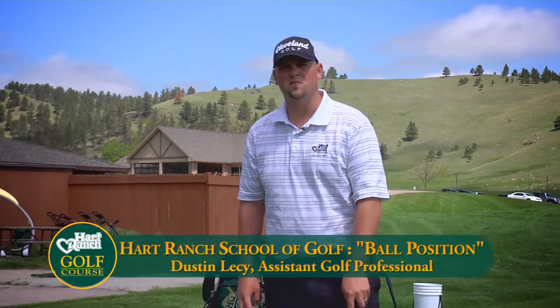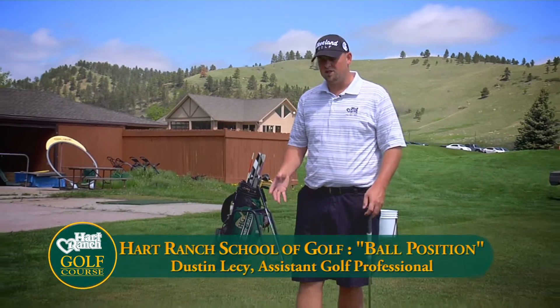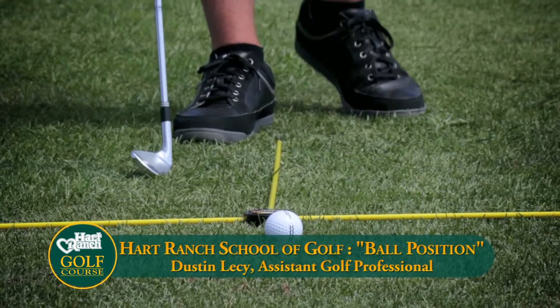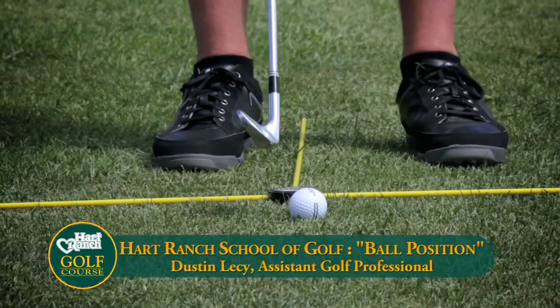On the Lesson Tee, we get asked a lot of questions about ball position. Ball position does change from your fairway metals and your driver to your irons. All of our irons should sit slightly forward of center.